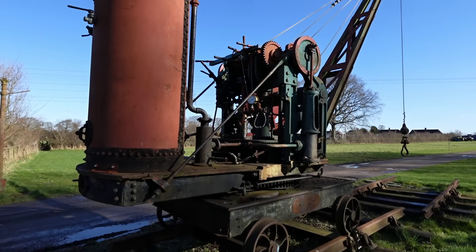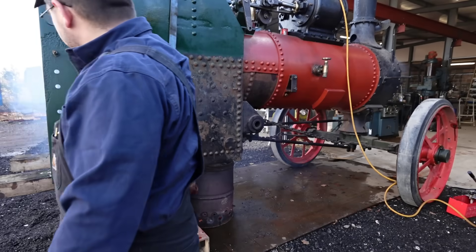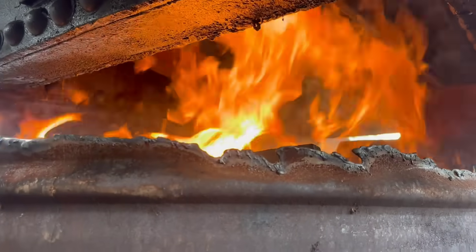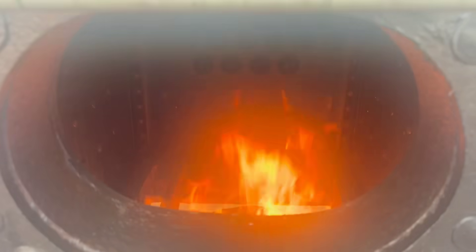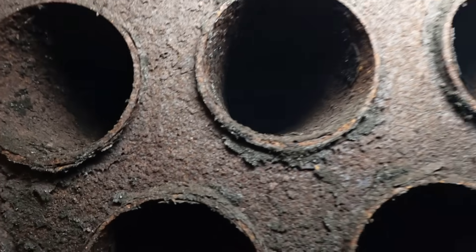It's a nice day for a fire. It's cold, but it's not wet. It's quite enjoyable — smells lovely.